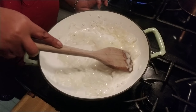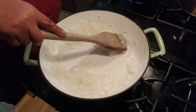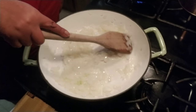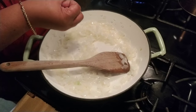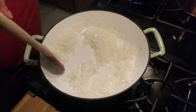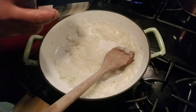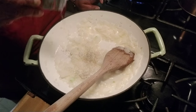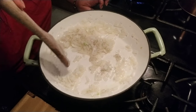Heavy whipping cream or half and half — either one is good. I don't want mine too thick because I want my consistency to be just right. When you bite into it, I want all that meat and vegetables to come right out. Just make sure the onions are translucent. I'm going to put a little bit of sea salt on my onions. Remember, with this dish you don't want to over-season it because the condensed soup is salty — you don't need a lot of salt.